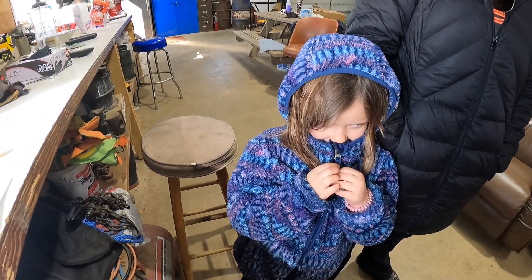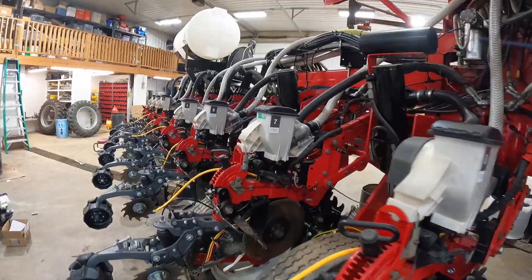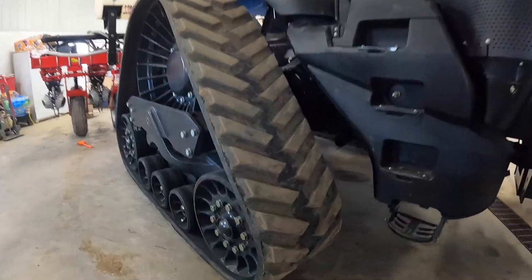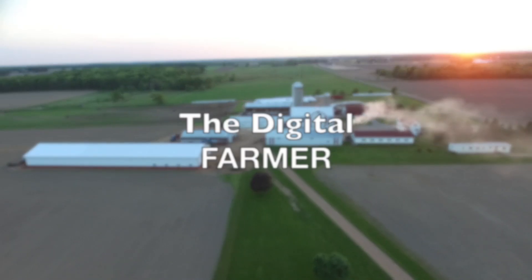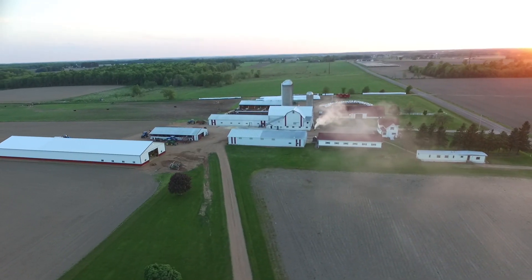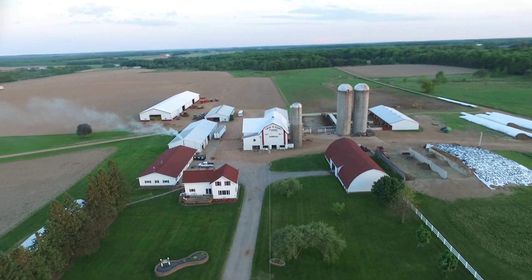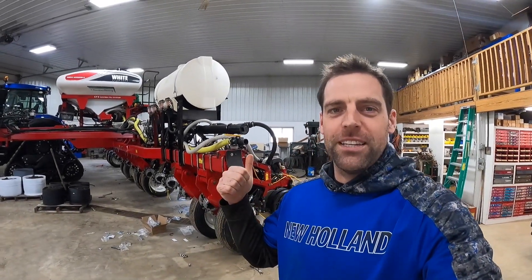Welcome back, everybody. This week's video is going to be all about our corn planter. It's been in the shop here for about a week. I have a very special guest for you.